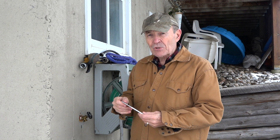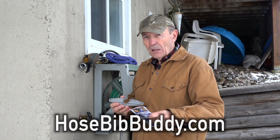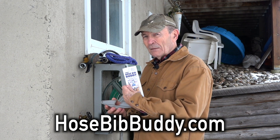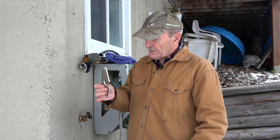I was looking on Amazon the other day and I came across this neat little device which they call the Hose Bib Buddy, made by Blue Mare. I'll get Kevin to put the brochure on. All it really is is a plate of aluminum.